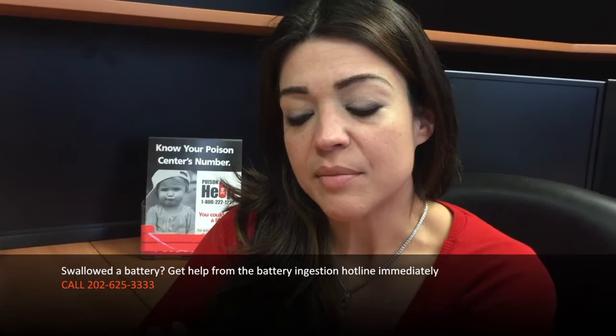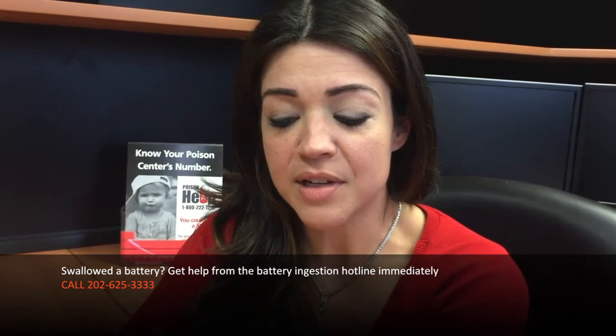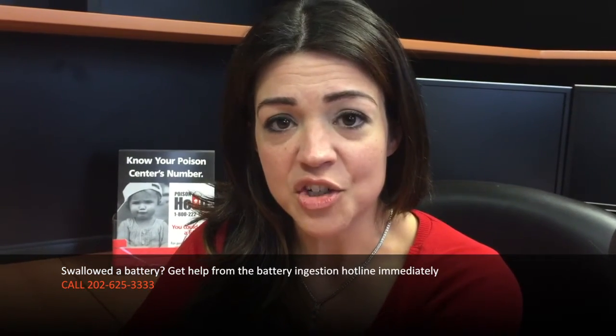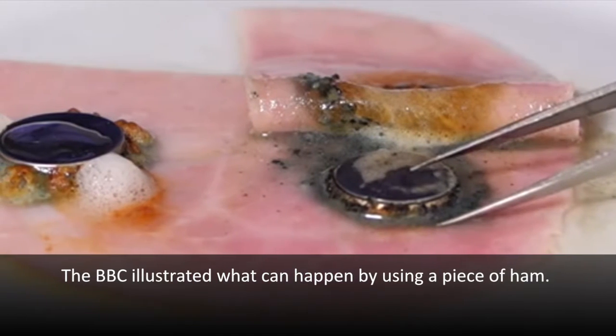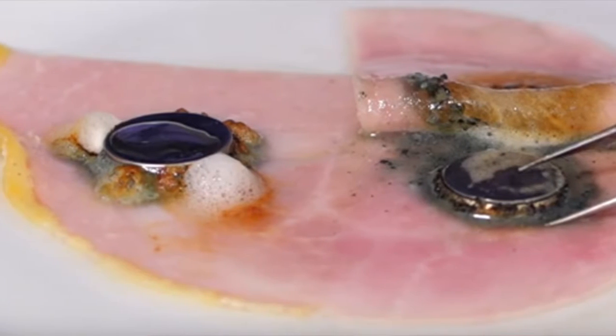If a child swallows a battery, sometimes you could notice signs of choking, and sometimes there can be no symptoms at all. But inside the tissue, where we can't see, there could be injury happening in as little as two hours. When the battery is pressing up against the tissue, it's conducting a current and causing a burn. It's also generating a hydroxide ion, which causes a chemical burn — so you have two mechanisms of injury and the tissue is going to become damaged.